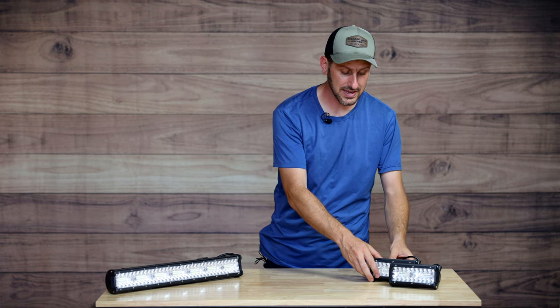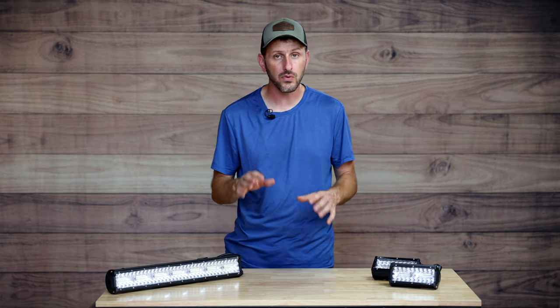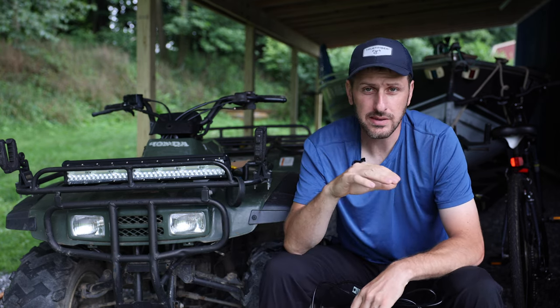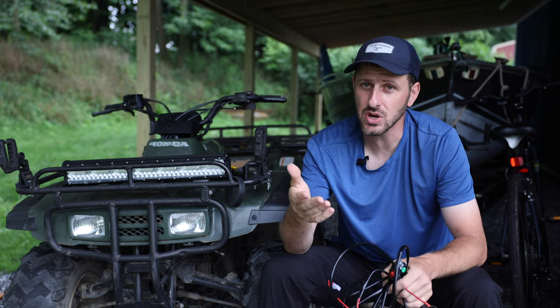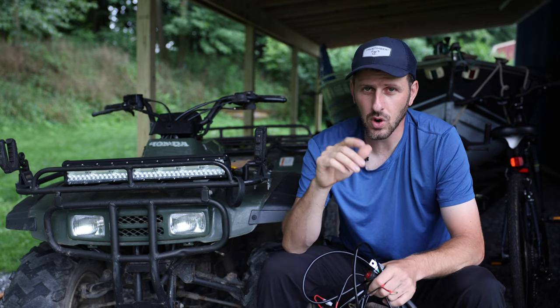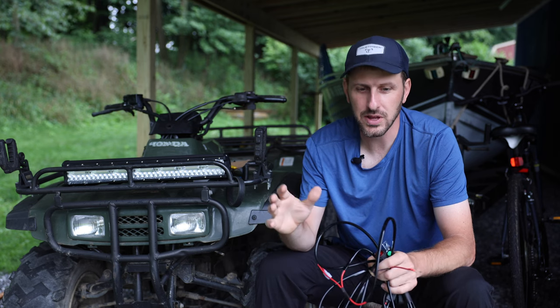With all that said, let's go outside and get these things installed. I'm going to show you how I install them on the boat and on the four-wheeler. The boat install is going to be super easy — there's already a switch and wiring in place, so all I need to do is disconnect the wiring, take the old light off, put the new light on, and reconnect. There's really not much to show you. However, the four-wheeler is going to be a little more complex, so I want to walk you through it. I've already spent some time figuring out exactly how I'm going to do it and where the wiring needs to go, so I'm going to explain it before I do it.